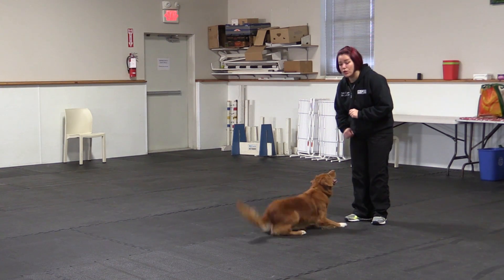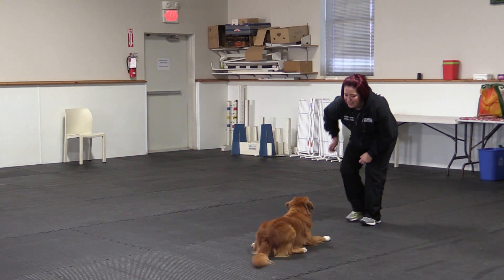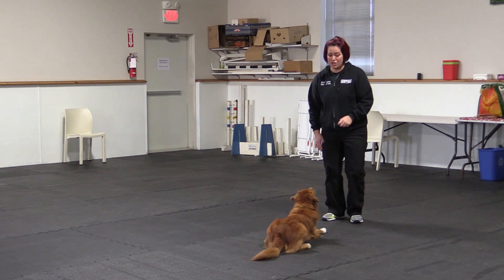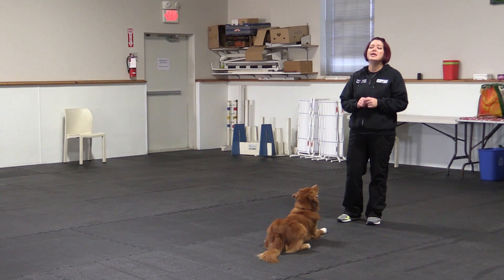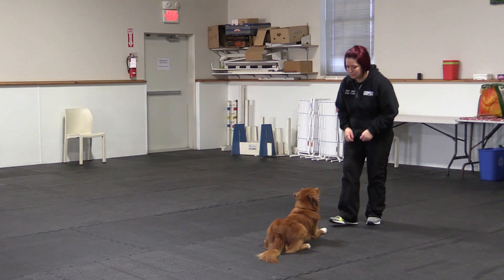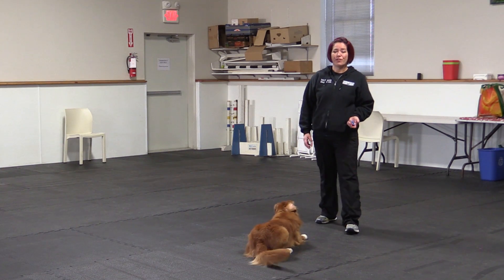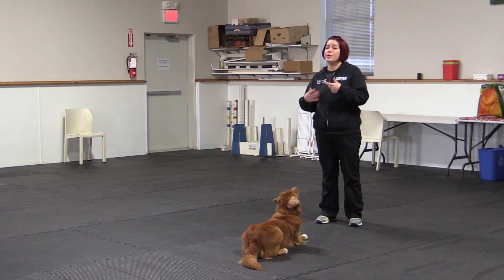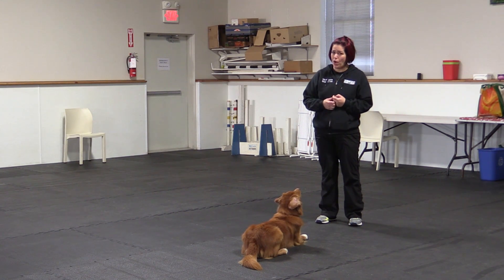I'm going to start down nice and low just to encourage him to stay down, and I'm going to tell him back up and click and reward as soon as he offers that behavior. Initially I'm just looking for a little bit at a time — maybe one little motion backwards — and I'll click and reward that. If he gets up, I'm going to ignore that behavior. No corrections on tricks; we're keeping it nice and fun and easy. Back up, then reward. Once he's offered that, he'll probably start offering a little bit more each time, and I'm going to reinforce that and maybe even jackpot him by giving several treats if he offers a really good repetition.